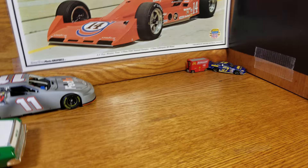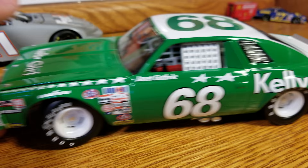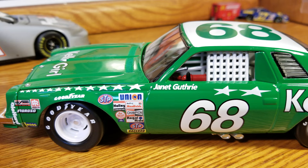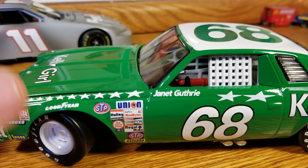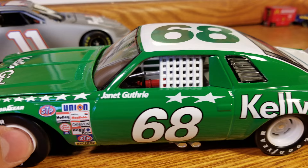As we always do, let's roll into the die cast. So, the die cast of the 1977 Chevelle. The wheels don't have quite the detail — they're not painted, not a lot in there for that. White window net, cab detail's okay.